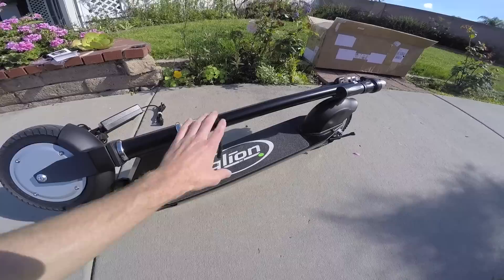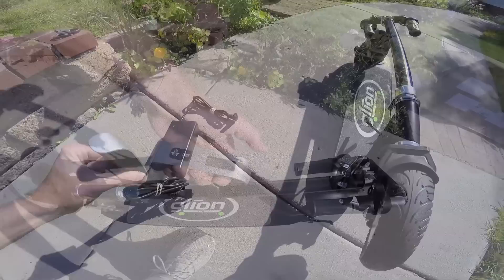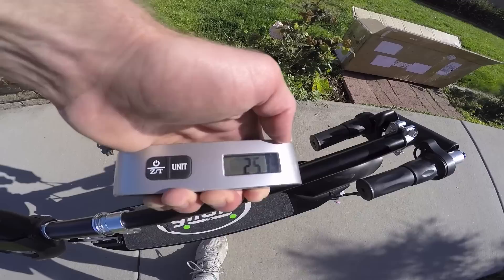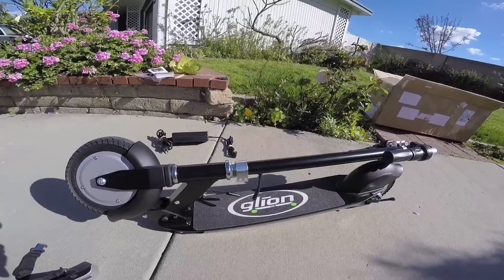One of the big questions is not just how much the charger weighs, but how much does the scooter itself weigh? I'm going to grab my scale and go at it. Lifting it up — 25 pounds. That's really not bad at all. Definitely lighter weight, and I think that's due in part to the smaller battery size.